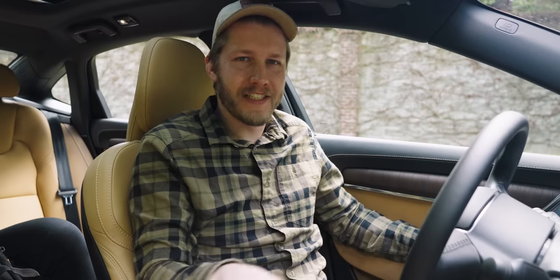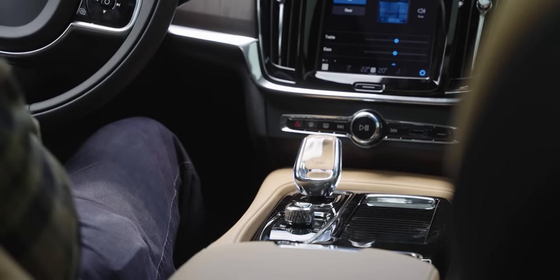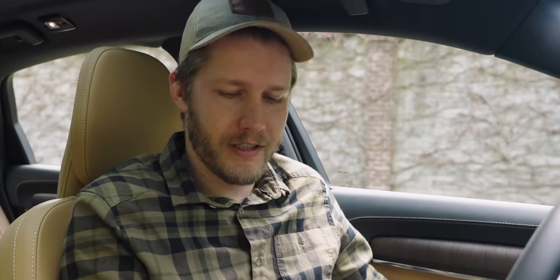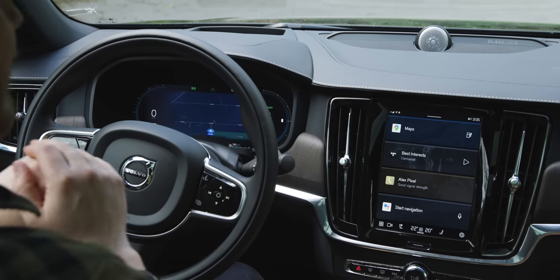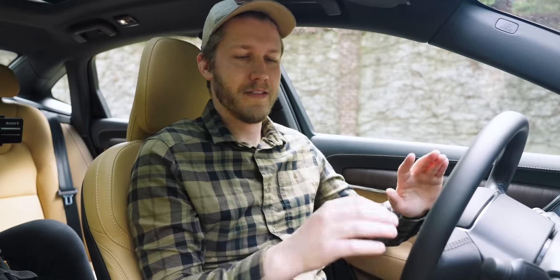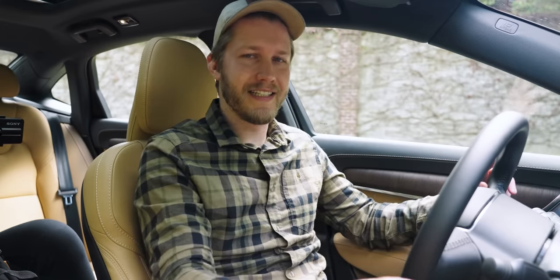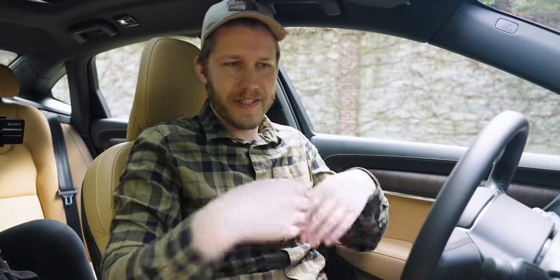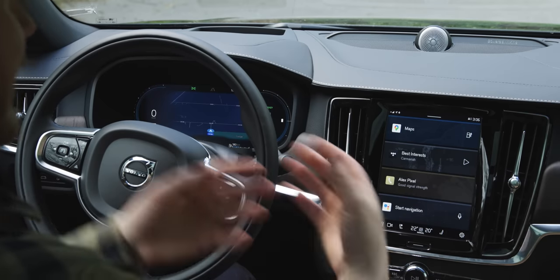To turn the S90 on you just turn this little dial to the right — and to turn it off you might expect you'd turn it to the left, but no, that's also to the right. Kind of weird. Up front we have Android Automotive, easily one of the best infotainment systems on the market right now. You're able to have different people's Google profiles matched to your keys, so you get in and your Spotify or Tidal signs into your account — freaking awesome.